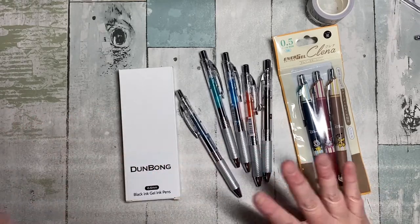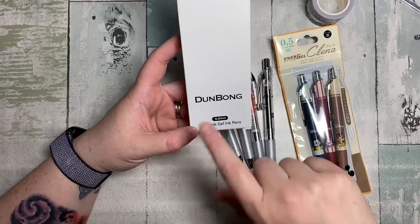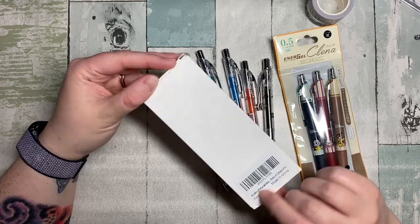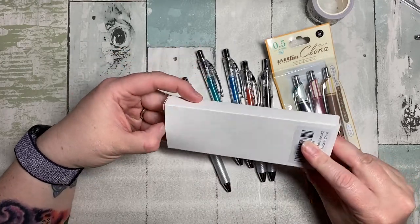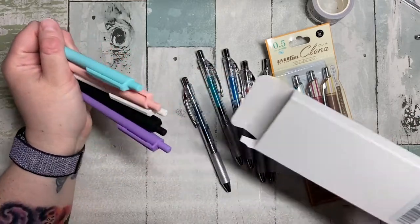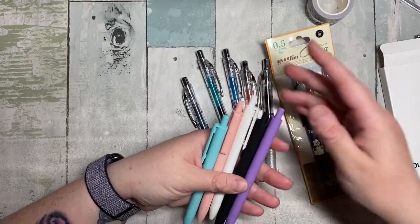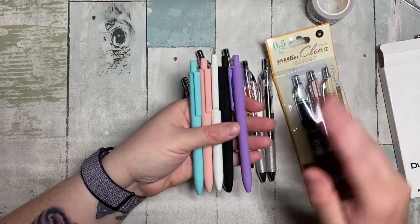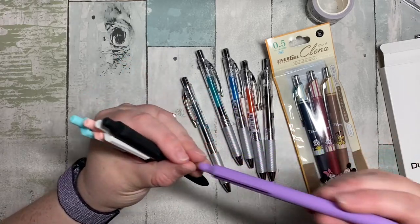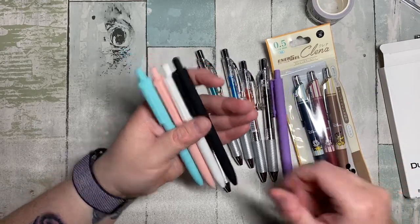I also ordered these — it was a weird Amazon purchase and I'll share the link. They're 0.5 black ink gel pens made in China, branded 'Dun Bong.' I liked the look of them and was curious because I know a lot of times Chinese and Japanese pens come with really good ink. They are very matte — a smooth matte finish.